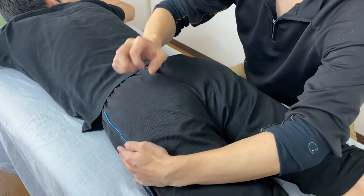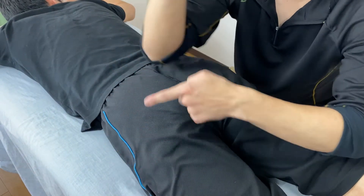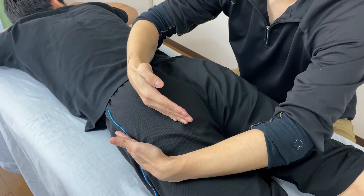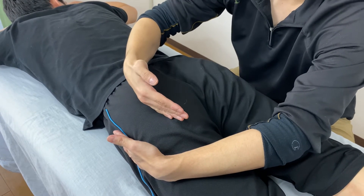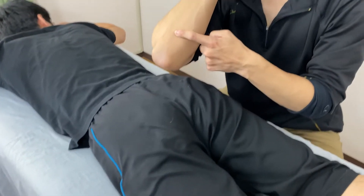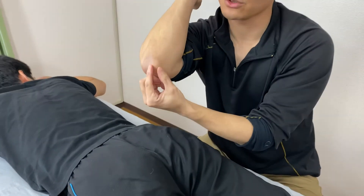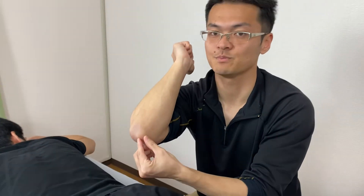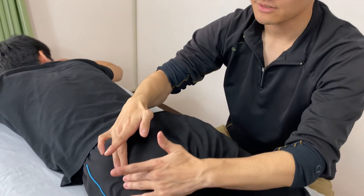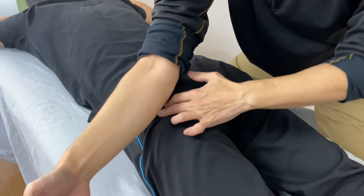So if you put a knuckle, elbow, or fingers, you don't want to compress the sciatic nerve here. You have to avoid the area around here. I usually use the ulnar side of the forearm. I don't want to use this area — it's too pointy and can create pain for the client or patient. I put the ulnar side and work here.